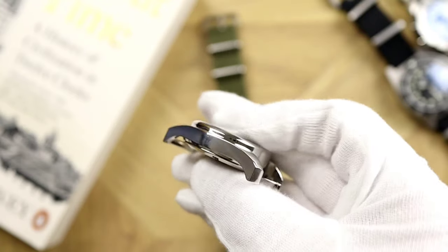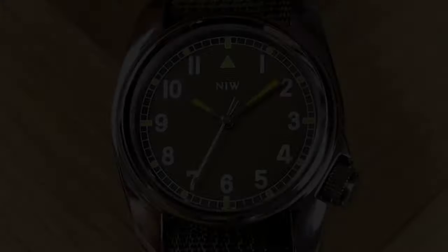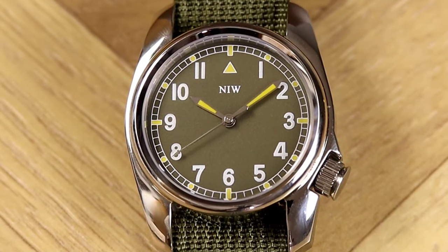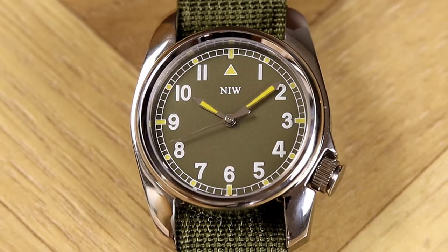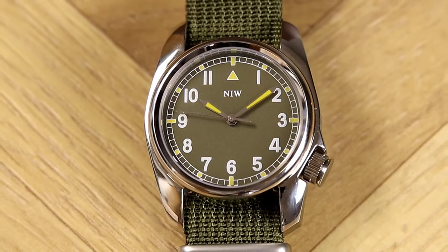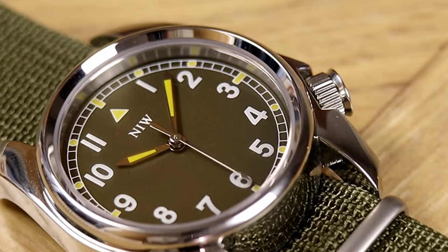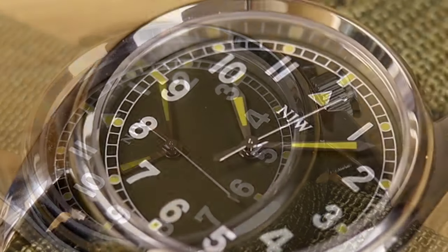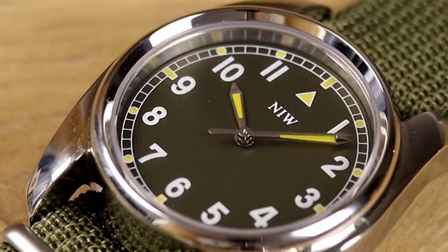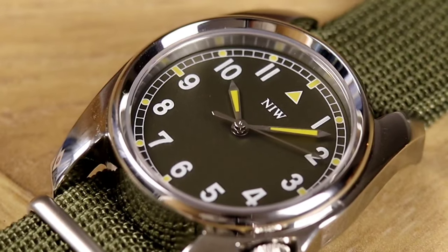Everything about this watch emphasizes utility and function. There's no anti-reflective coating, but that does not affect legibility. The matte olive green dial provides great contrasting background to the white and yellow elements. The minute track is white around the perimeter with yellow markings at five-minute intervals. Hour numerals are printed in white at every hour except 12, where a yellow triangle points north. The chrome-edged hands get yellow lume inserts.